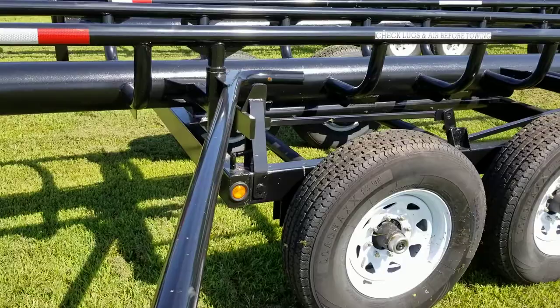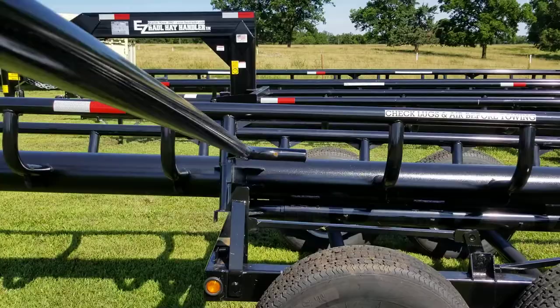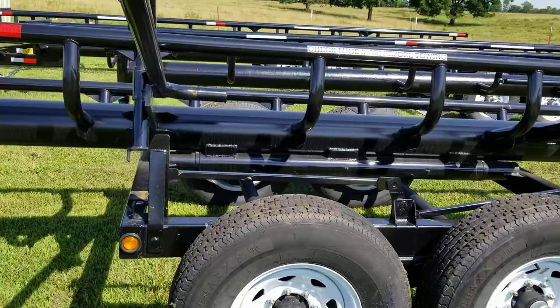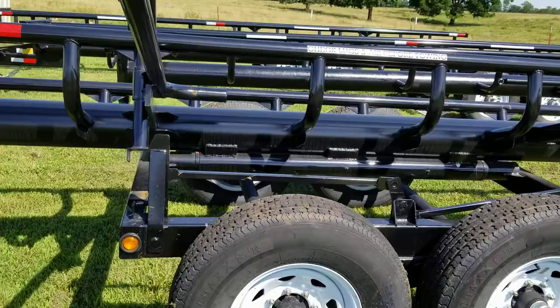Now we're going to tilt the unit over. I just lift up with one hand, and it goes up real easily. There's the trailer in the tilted position. Now I should be able to pull it down with one hand — I weigh about 160 pounds, so that's not too hard of a job.